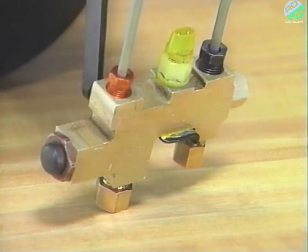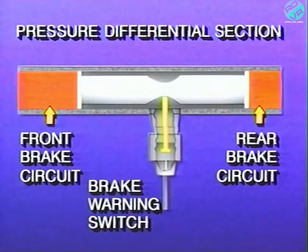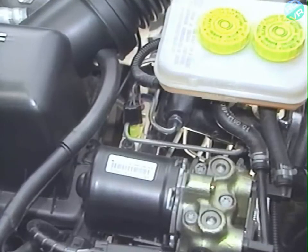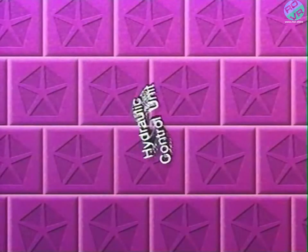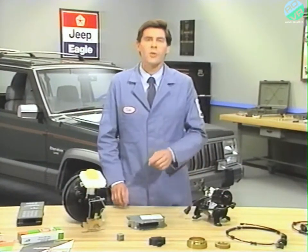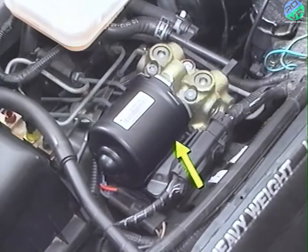The combination valve contains a pressure differential section with a brake warning switch and also contains a proportioning section. The pressure differential section monitors the brake fluid pressure differences between the front and rear brake circuits, and the brake warning switch turns on the brake warning light if there's sufficiently unequal pressure. The proportioning section regulates the pressure between the front and rear circuits. On the Cherokee, the combination valve is mounted in front of and slightly below the master cylinder. On the Grand Cherokee, the combination valve is mounted on top of the pump motor assembly. The hydraulic control unit, or HCU, is located on the left fender shield in front of the master cylinder on the Grand Cherokee and on the left fender shield outboard of the master cylinder on the Cherokee.